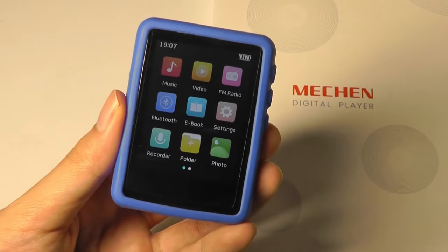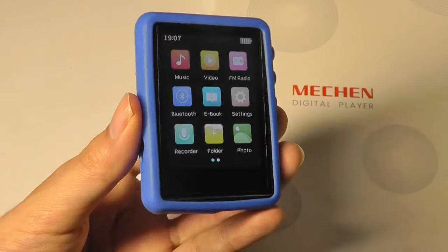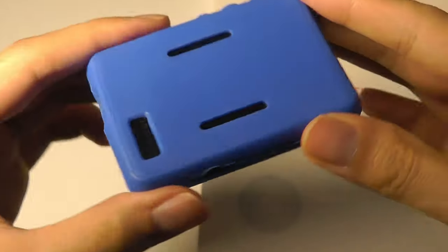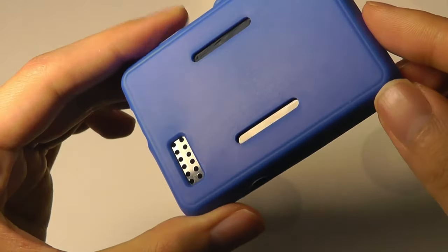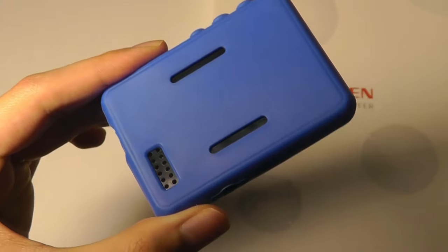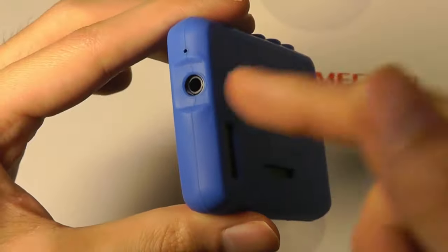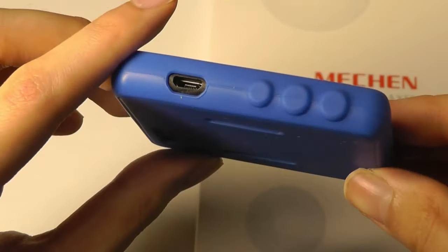Here's what the player looks like inside its included TPU case. It protects it and offers a slight ridge on the screen, so if it accidentally falls, it's going to prevent anything from shattering as easily. We have all the cutouts, including a built-in speaker on this unit, so it can play back sound and music directly. For the best quality, you would ideally want to use higher-end headphones.